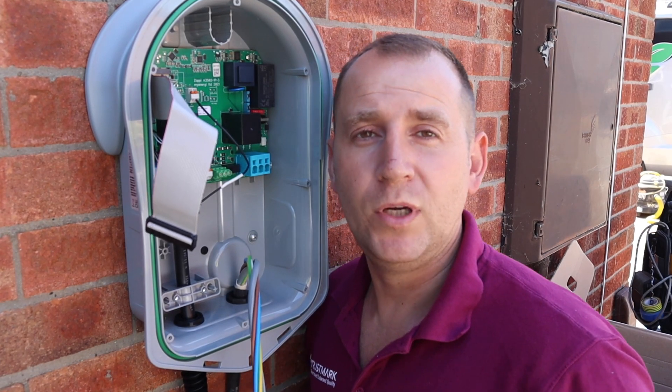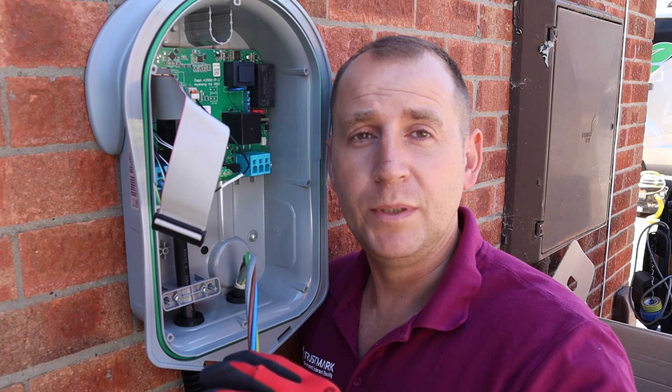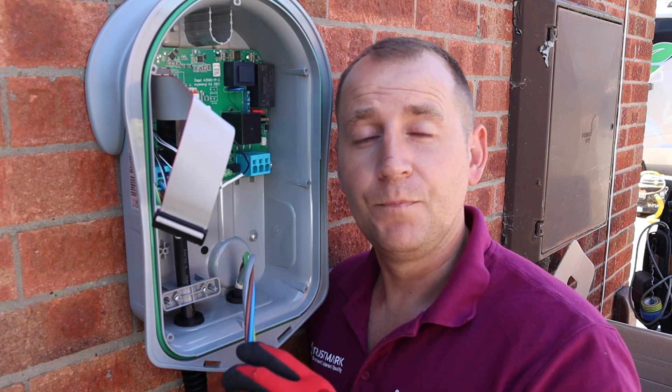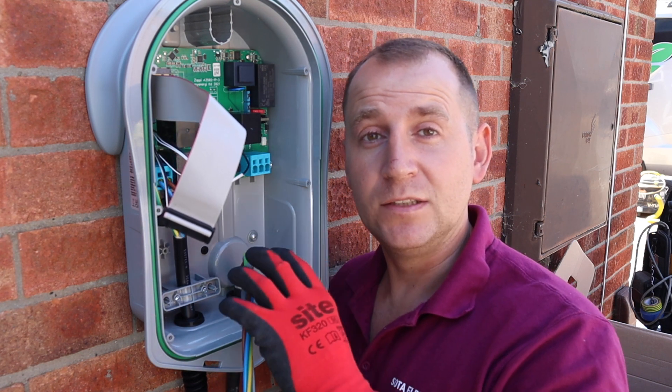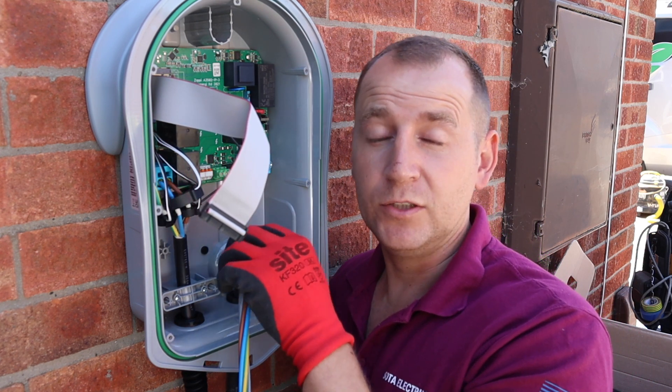I mentioned in one of my previous videos that I would be talking about the differences between the old Zappies and the new Zappies. This is a new smart Zappi, and one of the differences actually inside the Zappi is that they now have push connectors rather than the screw connectors.